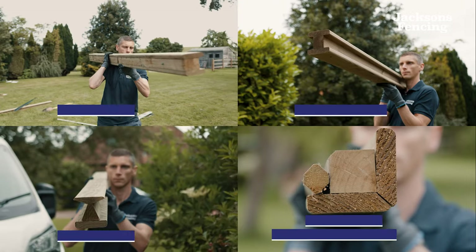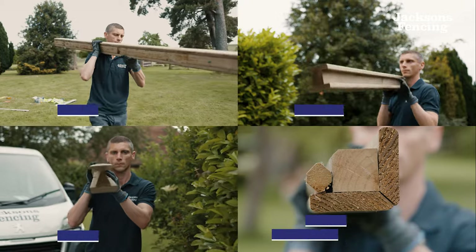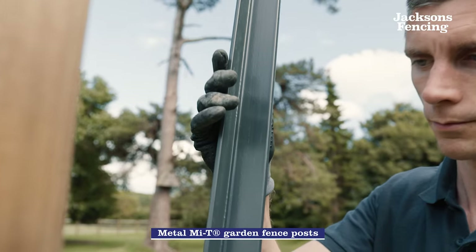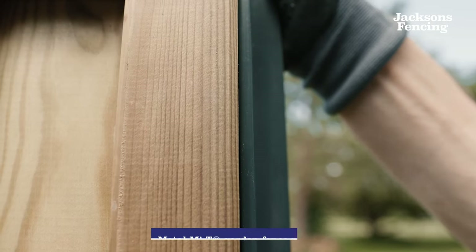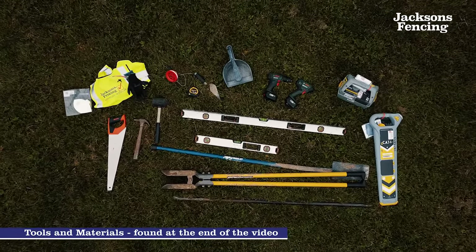There are other variations of this post with corner, intermediate, end and angled options available. We also have Metal Mighty garden fence posts. The tools and materials that are required to install a fence post can be found at the end of this video.